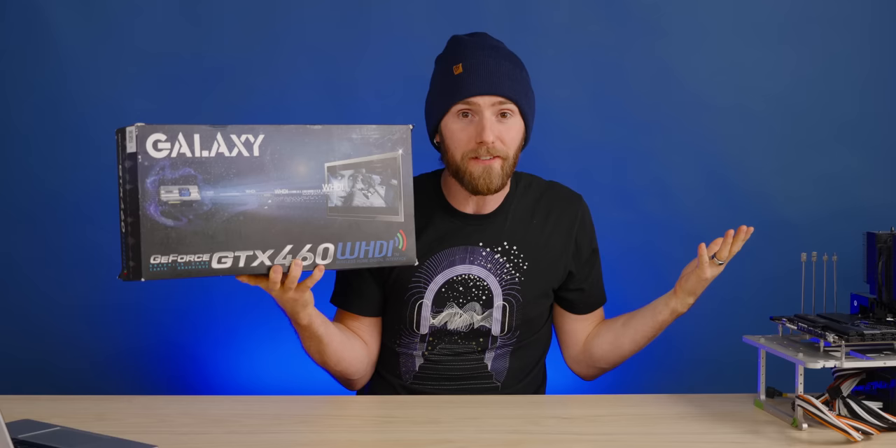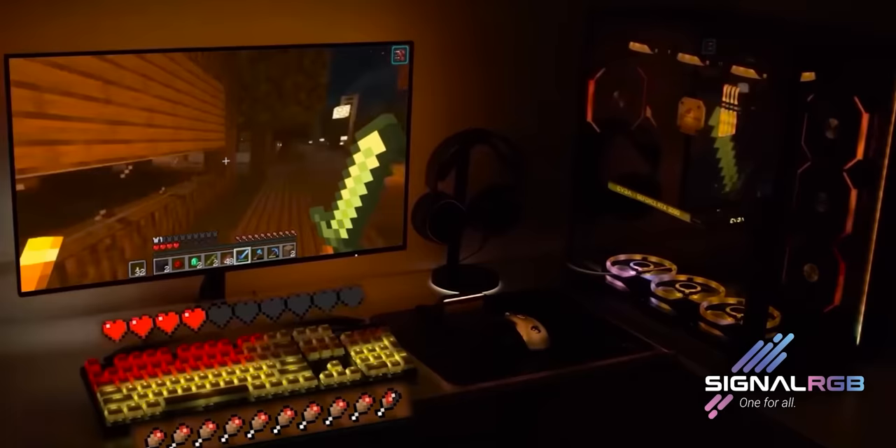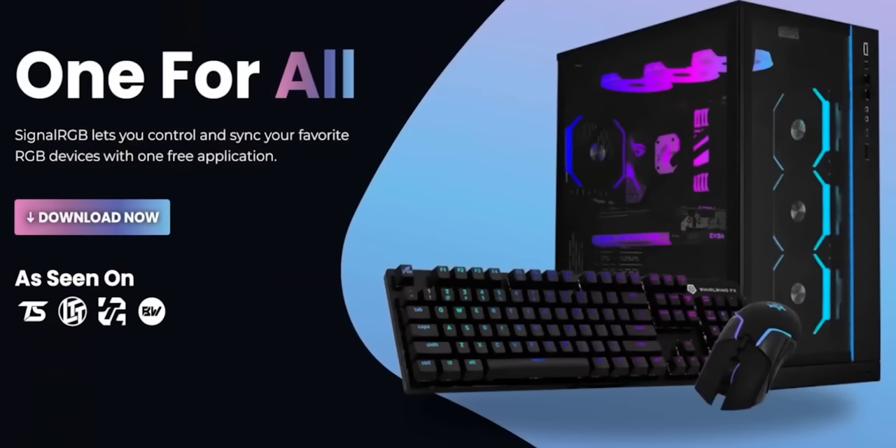And who sponsored this video? Our sponsor, SignalRGB. With SignalRGB, you can control and sync your favorite RGB devices, all from one app. Best of all, it's free! So download SignalRGB at the link in the video description.